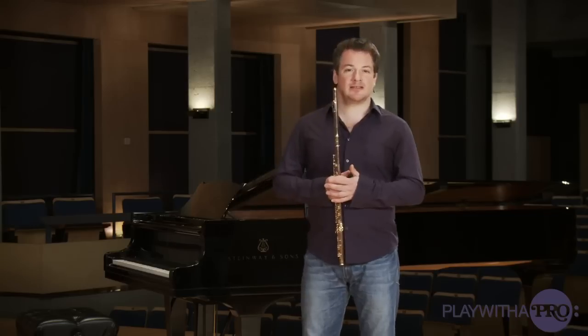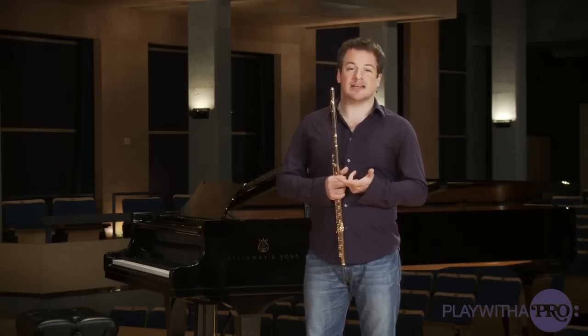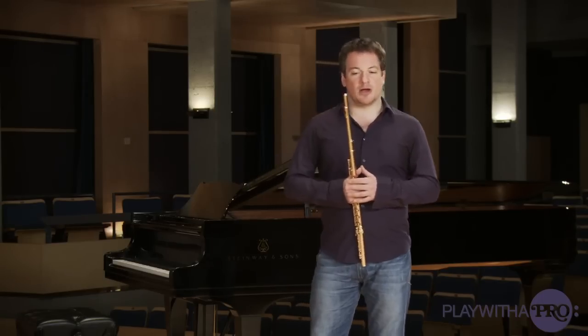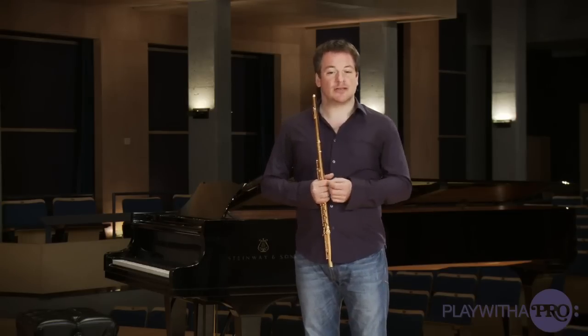Clarinet or bassoon have a tendency to go sharper when you go softer. On the flute, the tendency would rather be the opposite. Same thing in the forte: clarinet and bassoon would rather go lower, and then the flute would go sharper. This is because we use probably too much tension.